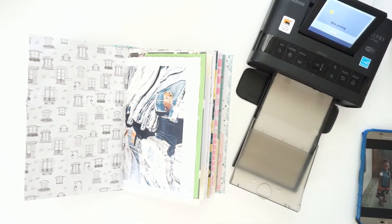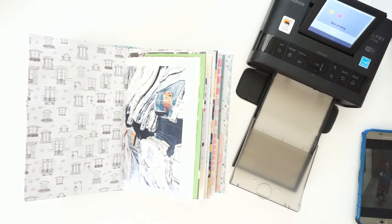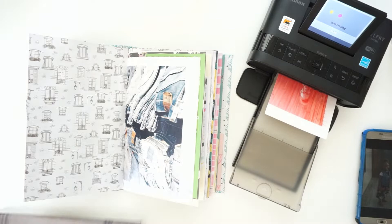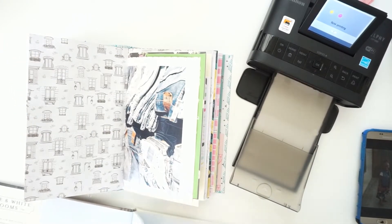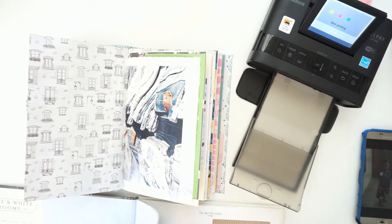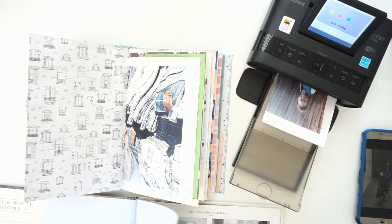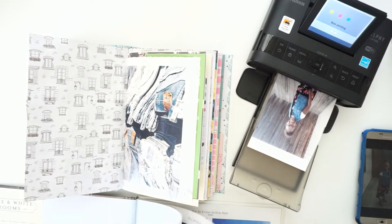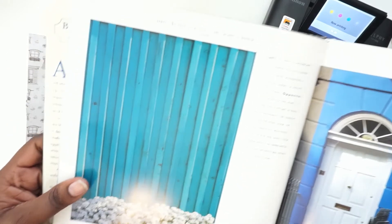That is working. I am going to do a background. I remember that blue and white rooms — I love the picture in here. I'm going to try to get that picture out. Okay, it was this picture.